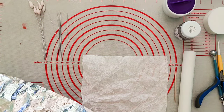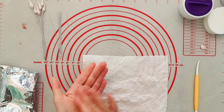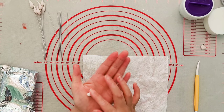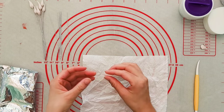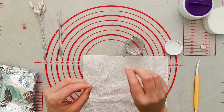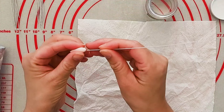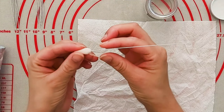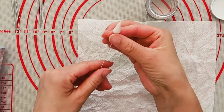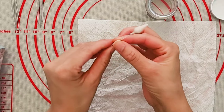First we're just going to get some gum paste — you only need the smallest amount. Roll it into a ball and then gently into a teardrop shape. Get your sugar glue and your 24 gauge wire, dip it in, scrape it on the side to get the excess off, and then push it right into the bottom of the bud. Pinch it gently at the base to secure it, give it a bit of a twist to secure it further, and there's your bud.